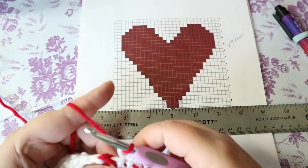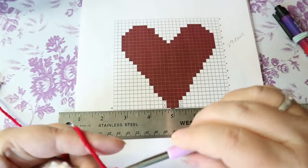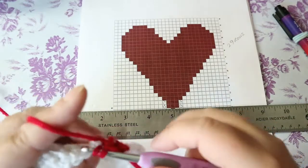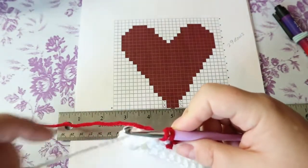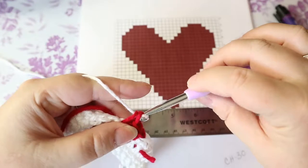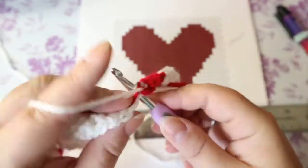Now I have to do three red: one, two, and three. But I'm not going to finish the third one with the red — I'm going to finish it with the white because I'm going back to white. And now I do 13 white.